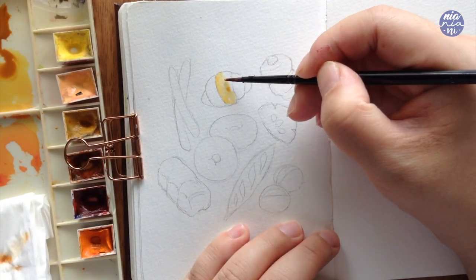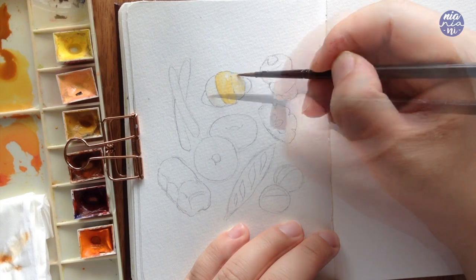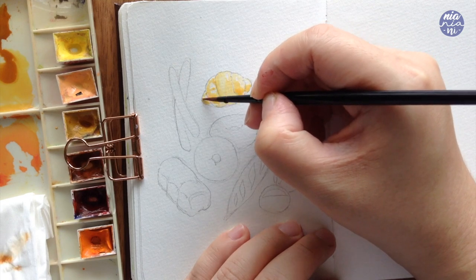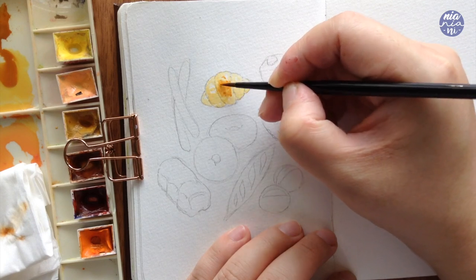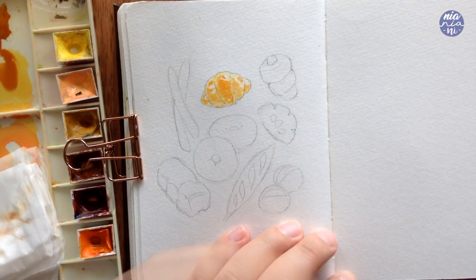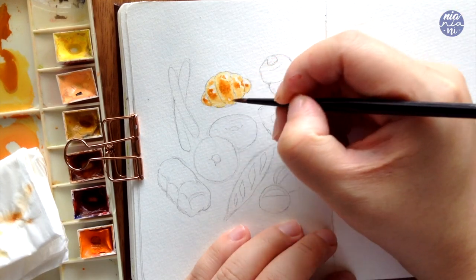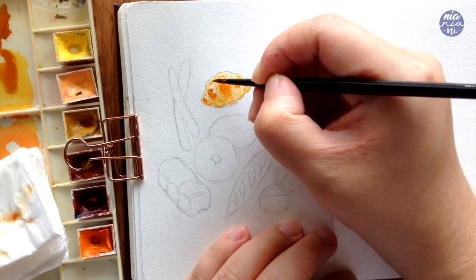I'm going to start with the light yellow color and paint per section of the bread while leaving some negative spaces on the curvy parts. Then when the paint is slightly damp but drying, I add the golden brown mix of burnt sienna and cadmium orange, painting it very sparingly since the base color is still wet so the paint will keep spreading. I soften the edges with my brush and wait for the damp stage again, then add a thicker consistency of burnt sienna and yellow ochre at the center of each section. I also add some at the bottom and soften the edges so the paint can spread naturally, creating a soft transition.